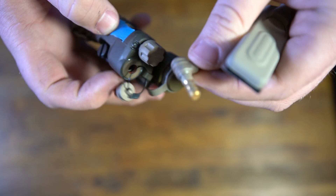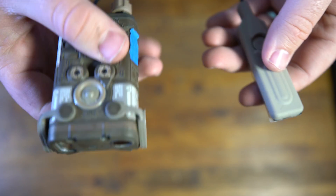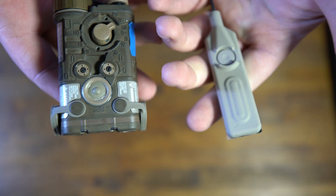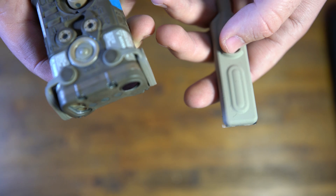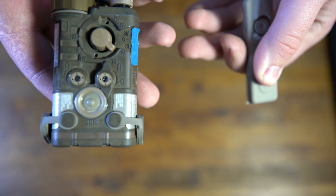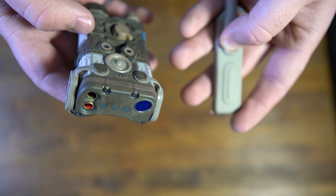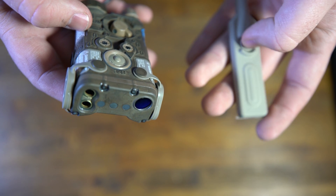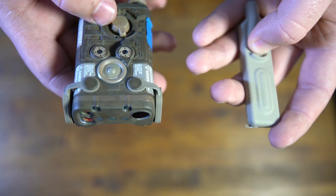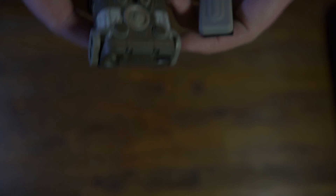Here's a quick demonstration of how to use the remote — you simply plug it into the back of the NGAL. This is the two-button remote: one button activates whatever mode is selected, and the other is the visible override. So if I'm in aim low infrared mode and I hit the visible override, it turns on the visible laser. Whatever mode you're selected in, pressing the visible override button will activate the visible laser.